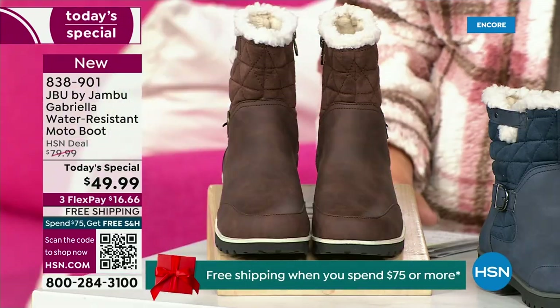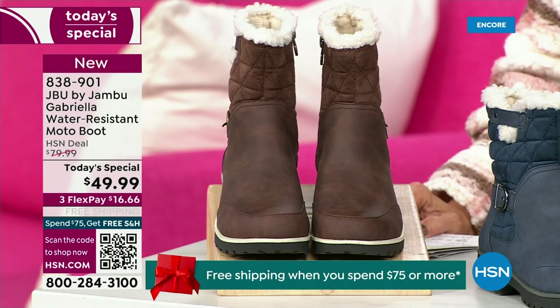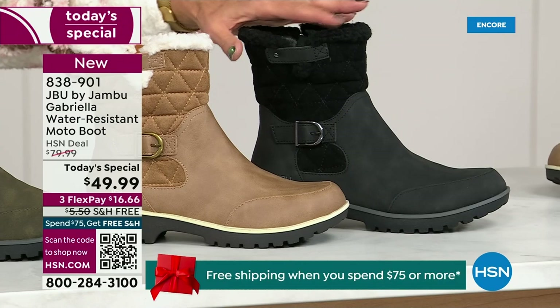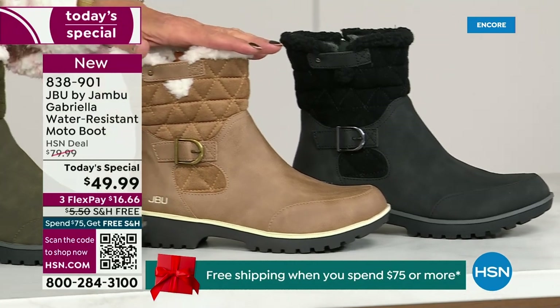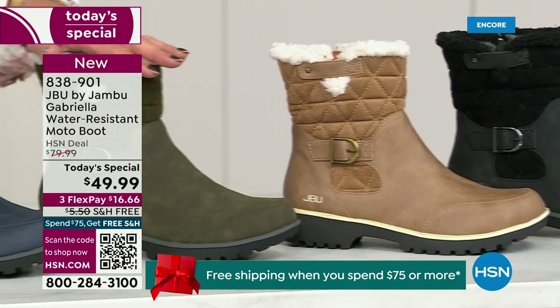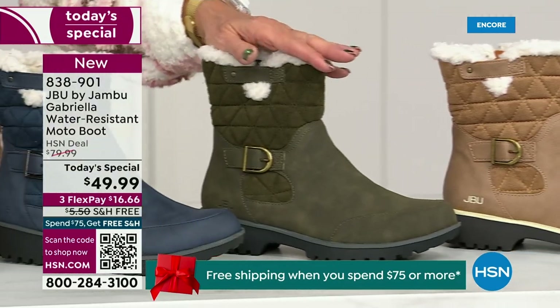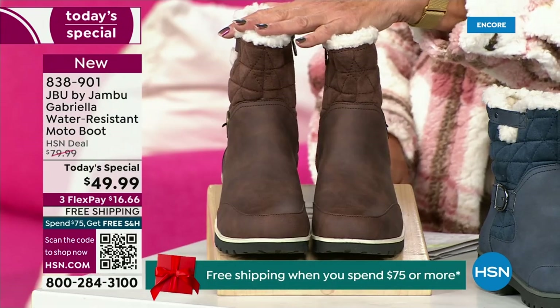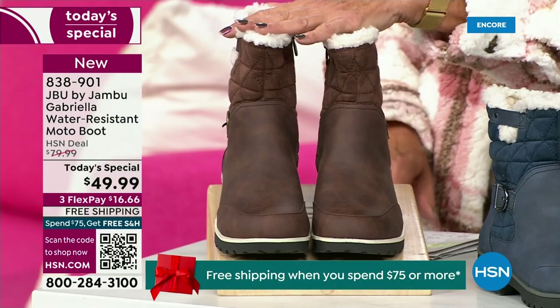Starting on this end, we have your classic black — always a perfect favorite. That's your beautiful black. We all get that, we all understand it. Then I love, love, love the taupe — how gorgeous is that pretty taupe? Then we have the beautiful olive, and then of course we have the navy. And tonight I'm wearing this gorgeous brown that I absolutely love.